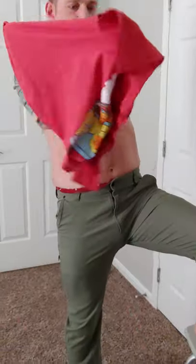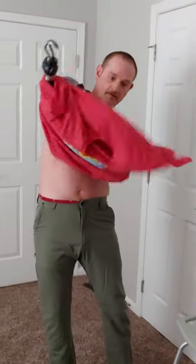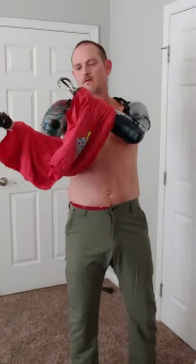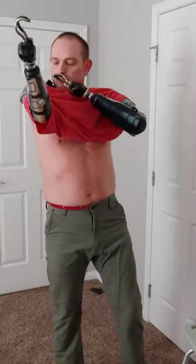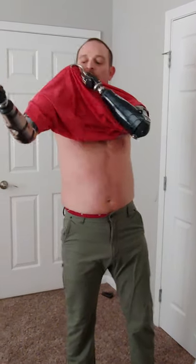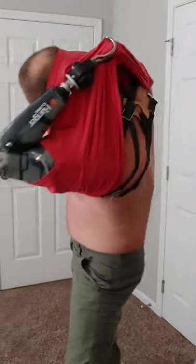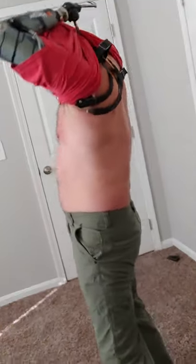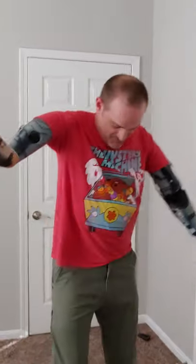Here we go. There's one arm in. Get it all pulled back, get it back over the elbows — it's always easier if you make sure it's over the elbows. I'll grab the back of it with my hook. Kind of jump up and down a little bit to get this sucker down there. There we go.